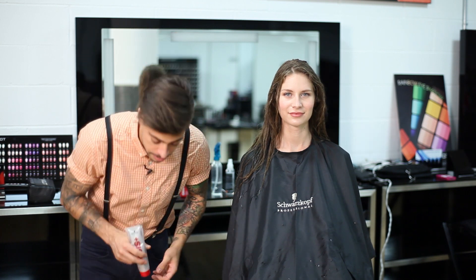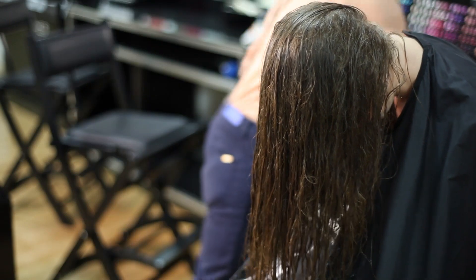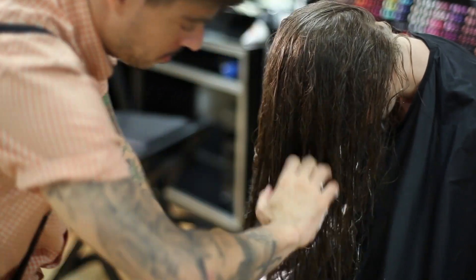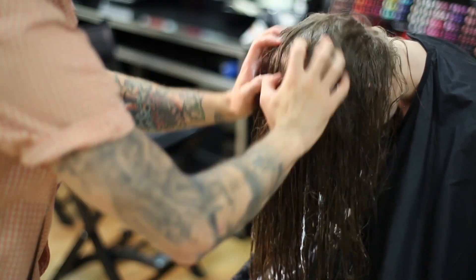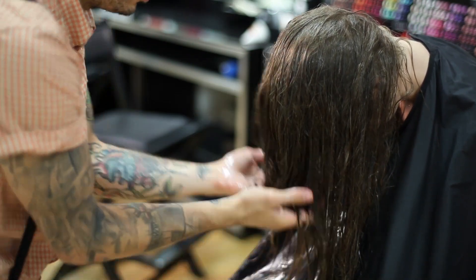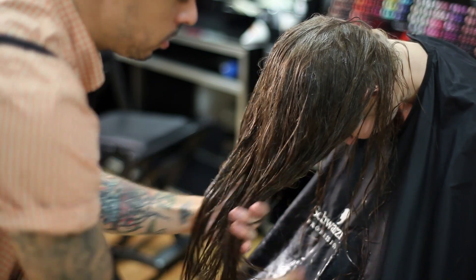You're going to want to flip your head upside down and scrunch in the product, and that's really going to bring in a curl and make it a strong, strong curl. So you want to apply a good amount of product in the palm of your hand, emulsify it really well, and rake it through the hair. Once you have the product emulsified very well into the hair and evenly distributed, you're then going to scrunch the hair to really get that curl to hold in and to stay.